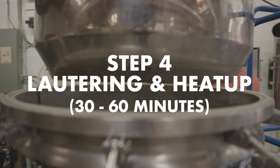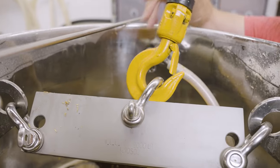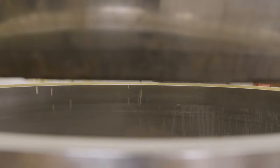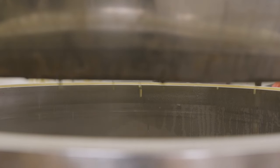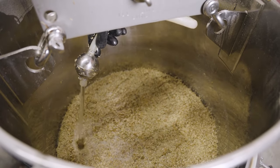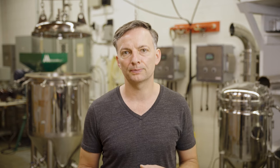Step four is lautering and heat up, which takes about 30 to 60 minutes. When mashing is complete, the mash colander is lifted out. Using the overhead hoist is desirable to raise the colander slowly, allowing for more gradual separation of grain and wort. The wort drains from the grain through the false bottom of the mash colander in a process called lautering. Sparge water can be added to rinse the grain and increase boil volume, maintaining a 2 cm or 1 inch layer of water on top of the grain bed. It is generally recommended that sparge water be 75°C or 167°F to increase fluidity of the grain and wash out sugars more readily.